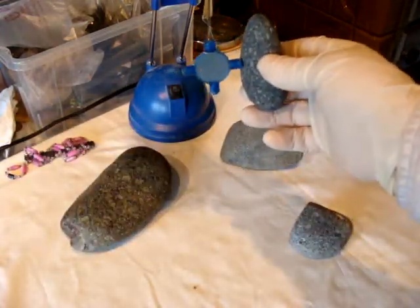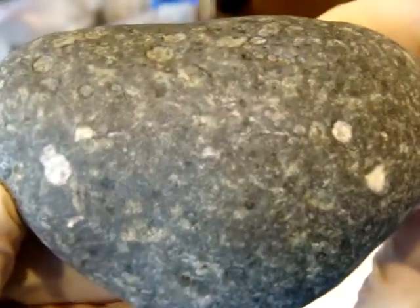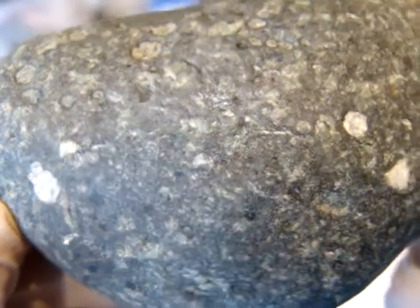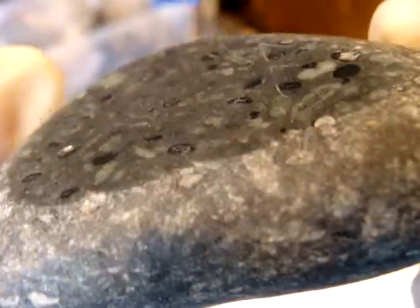This one is attracted to magnet. Not like a bluish one. Here it is outside, and here it is inside after polishing.